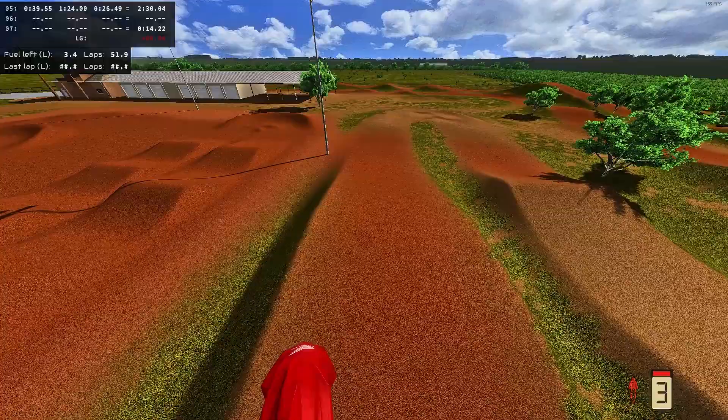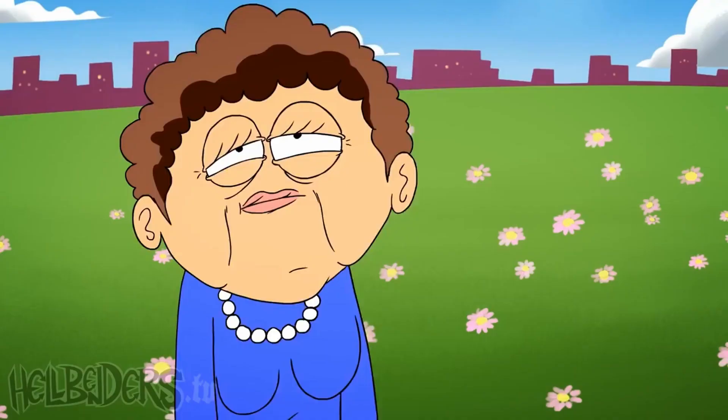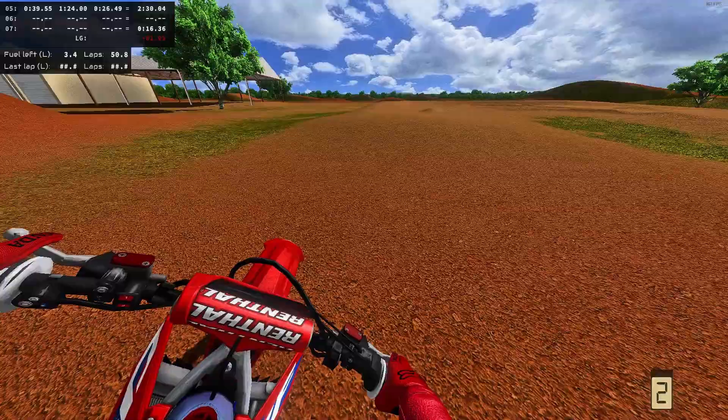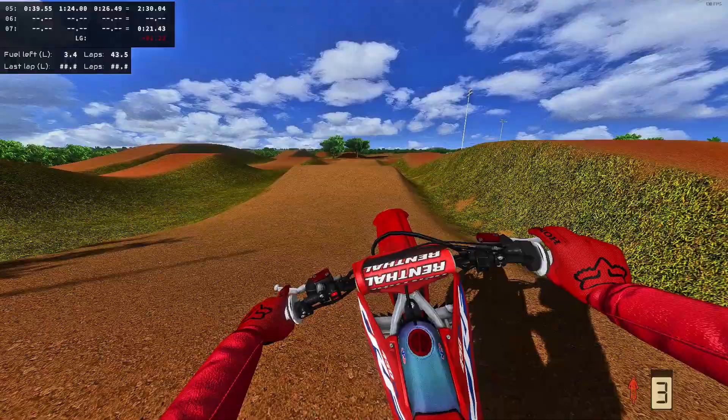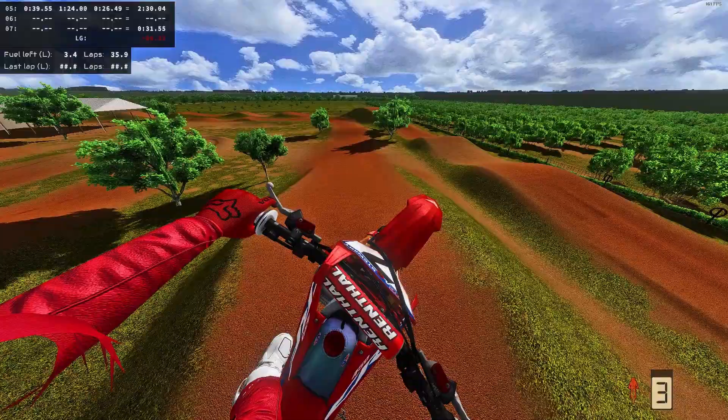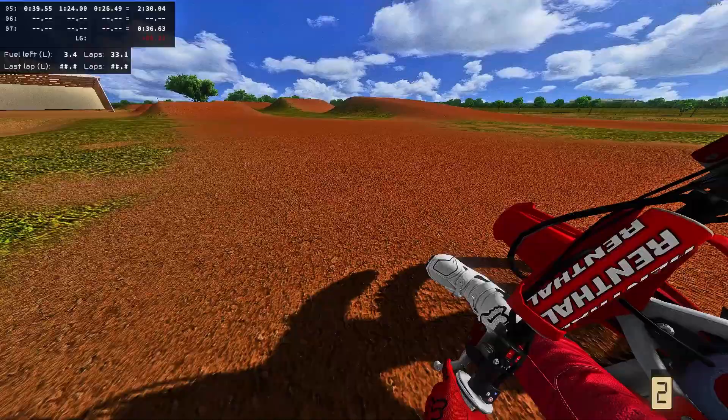We're here enjoying some JS7, and this is going to shock a few people — I've only ever ridden here once. I know, it's shocking. I've maybe spun five laps around the track, so I don't really know my way around. I did a little bit today, banged out a couple of laps, and we're just going to go with the flow.